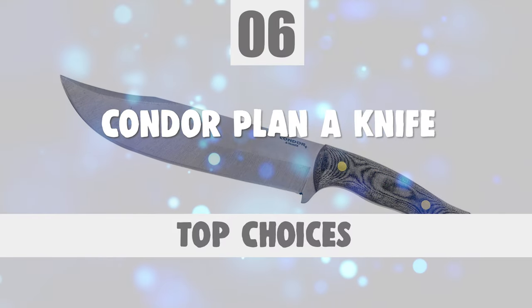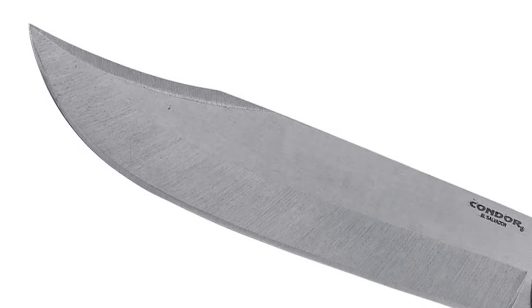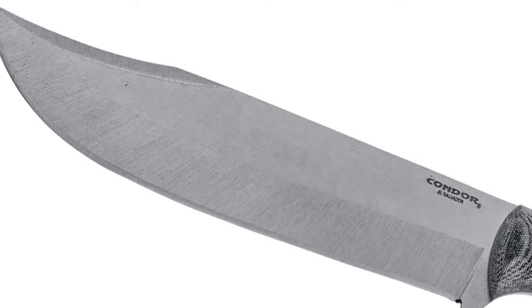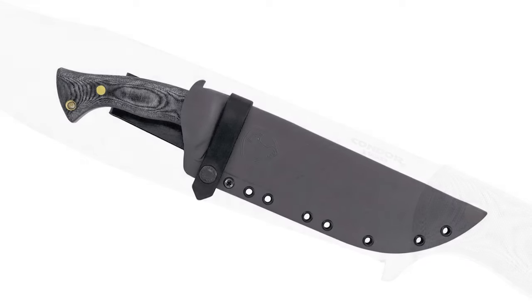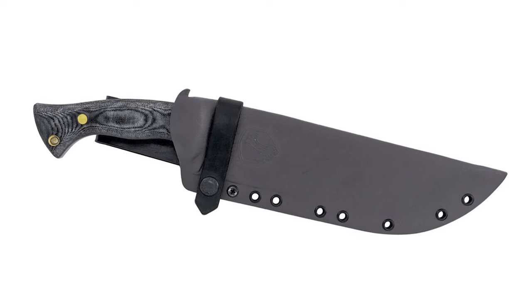Number 6: Condor Plan A Knife. The Plan A knife is a menacing tool designed to be an outdoors bowie-style blade with a cookery handle shape. It is great for chopping, field crafting, camping, hiking, or bushcrafting.